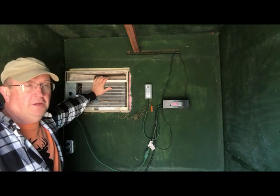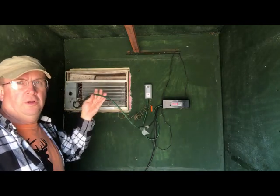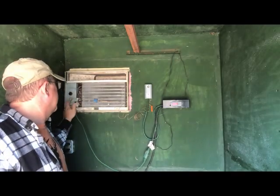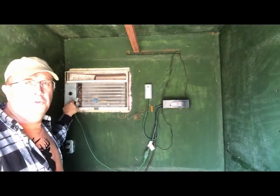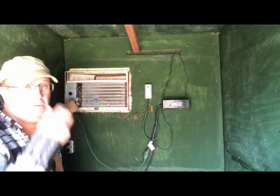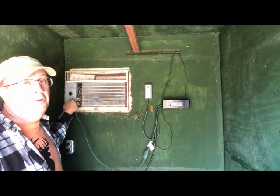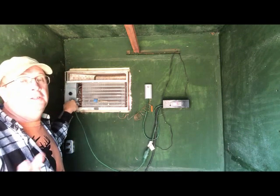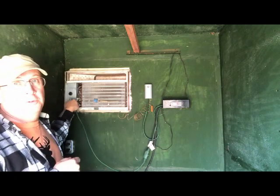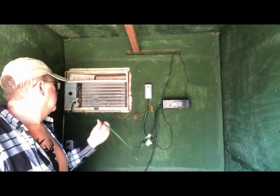This is a standard 120-volt air conditioner, and this cord is wired in - it's just a regular extension cord with the end cut off. The black and white wire goes in and there are connections to the compressor: a black, a white, and a yellow. I'm not an air conditioning expert, but from everything I've worked on, the yellow is the start wire for the compressor, and that's what I found on this one. So I took the black and white and hooked it up.